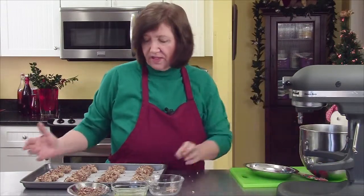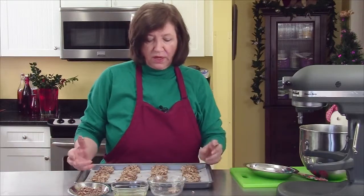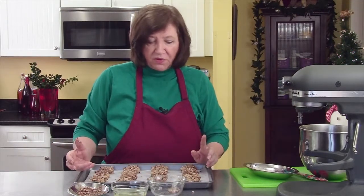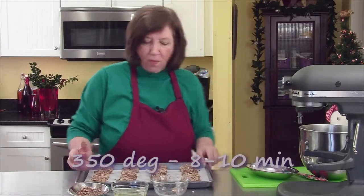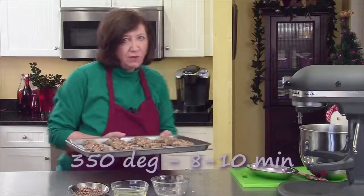There's one tray of date thingies all made and ready to go into the oven — my 350 degree oven — for about 8 to 10 minutes. That one's for me. I'll show you what they look like when they come out.